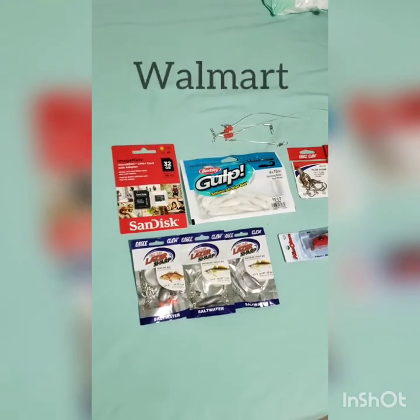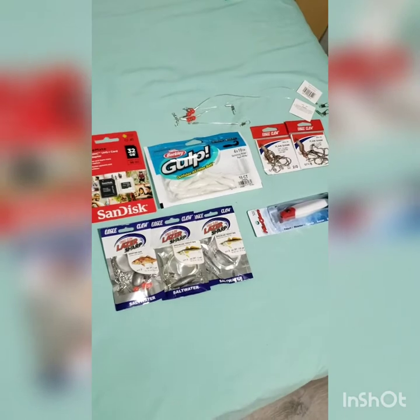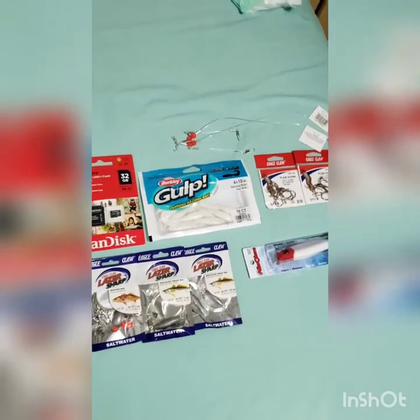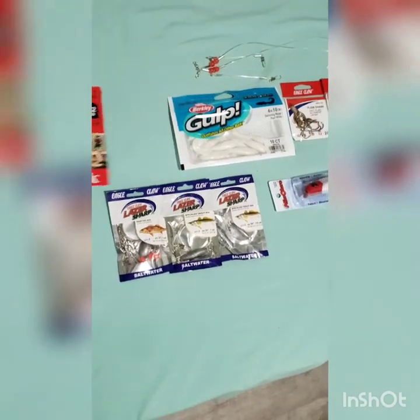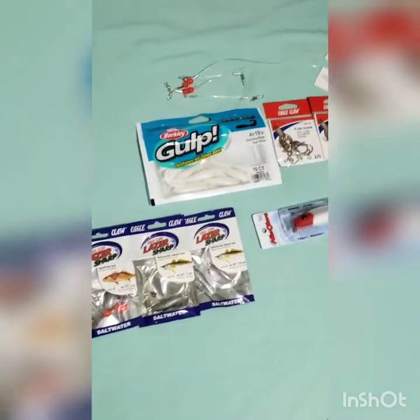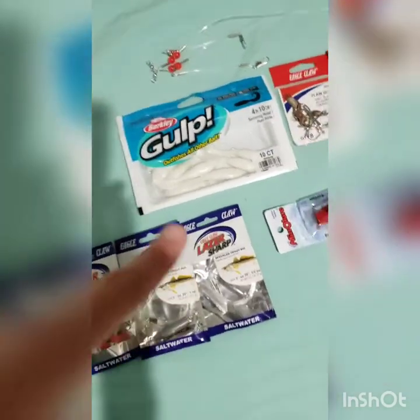Hey guys, it's Salty Vibes. Today I'm going to be showing you what I bought yesterday at my local Walmart. I bought an SD card for my phone so I can have more footage, but most importantly I bought the Berkeley Gulp, and I've been watching so many YouTube videos on that one.